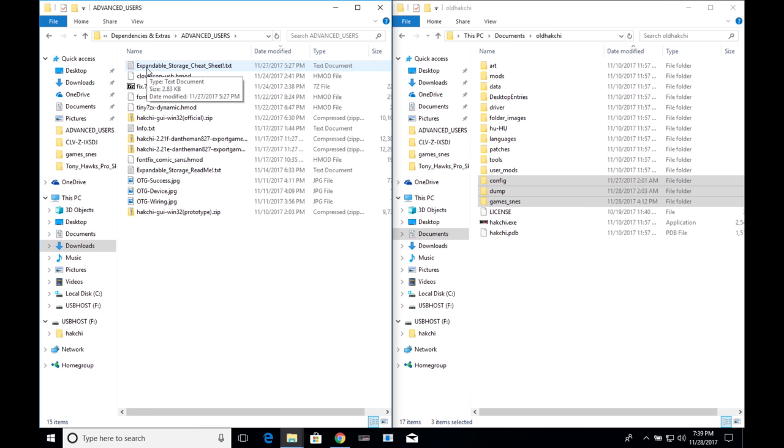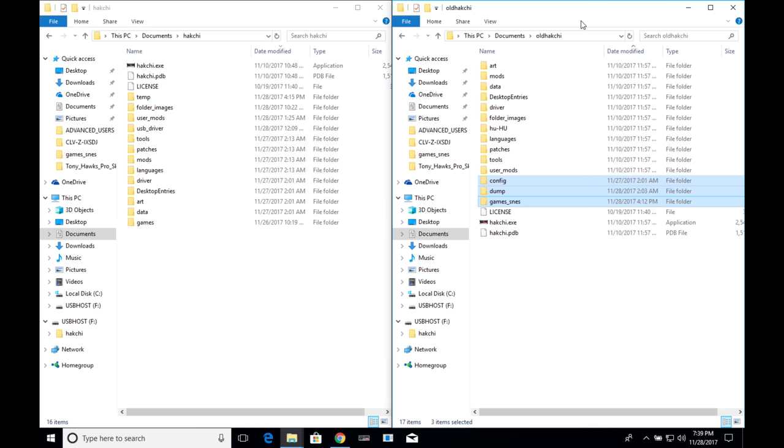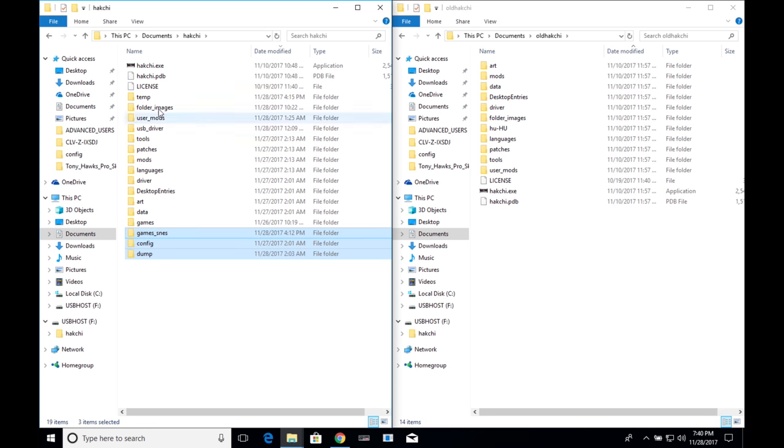Start by unzipping the modified HACCHI 2 version 2.21 by dandamn827. You can find that under the dependencies and extras folder, then the advanced users folder. Extract HACCHI 2.21f and place it into your HACCHI folder. Then take your old version of HACCHI and copy the config, dump, and games SNES files, pasting them into the new HACCHI we just unzipped.